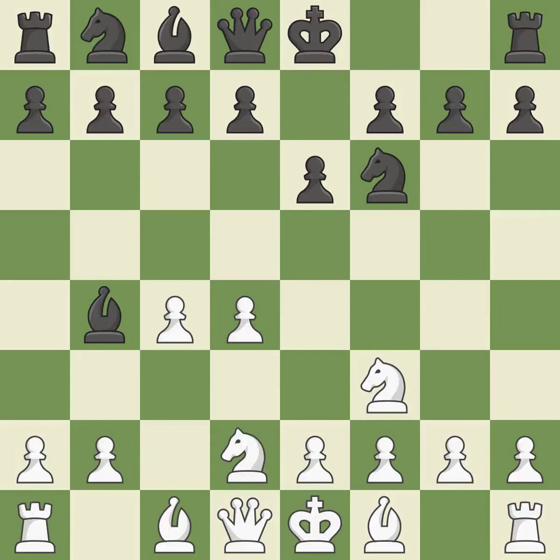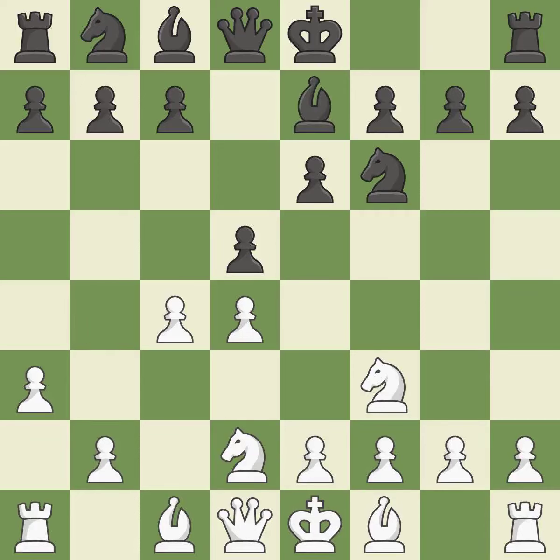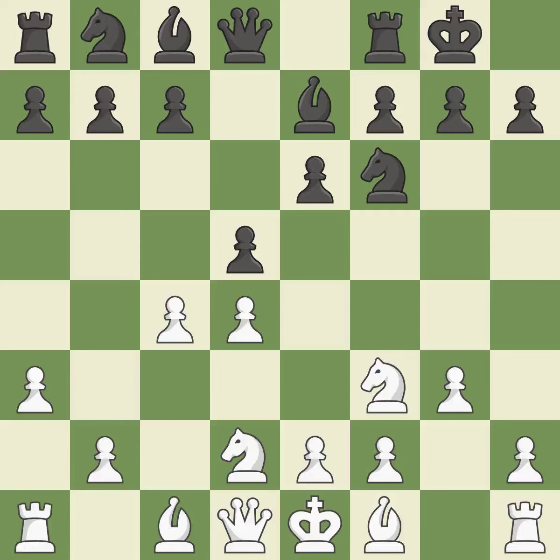Nbd2 develops the knight and blocks the check, hitting in the middle and preventing the opponent from gaining ground. A pawn kicks the opposing bishop, forcing it to move or risk being captured. The bishop is now in a secure position. Castling gets the king to a safer square out of the center of the board while also developing a rook. Castling kingside tends to be safer because the king is further from the center. By positioning the bishop on a potent diagonal, this fianchettos the bishop.